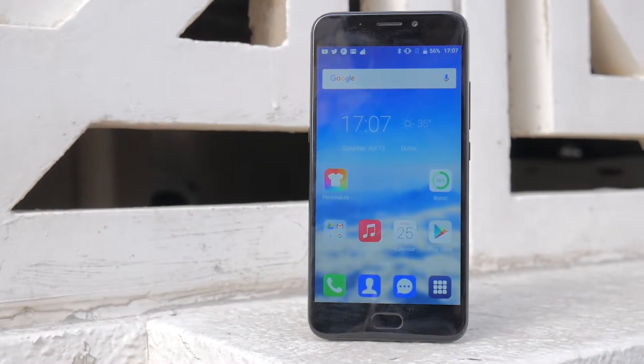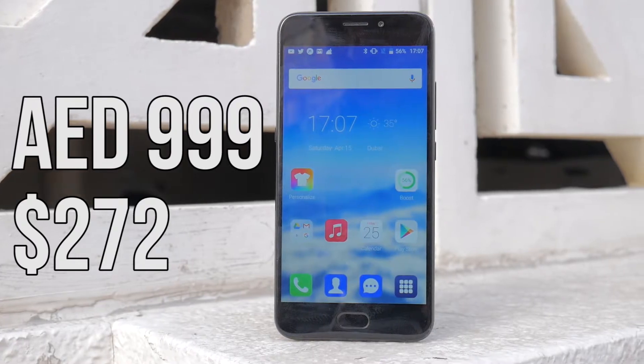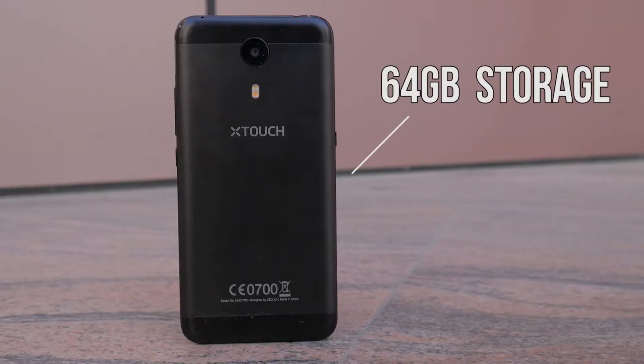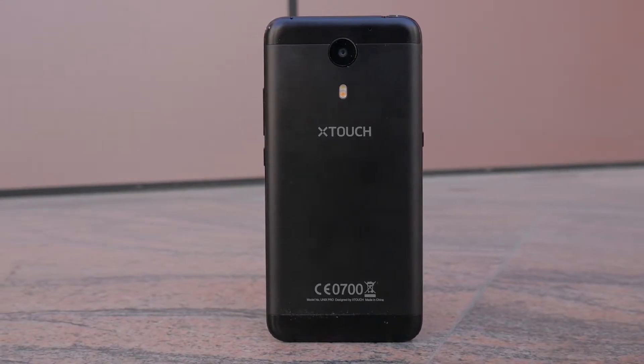The X-Touch Unix Pro is the company's latest attempt at a smartphone, priced at 999 dirhams, and even though it might seem like just another budget flagship, this phone is one that's done right.